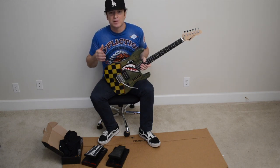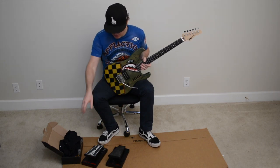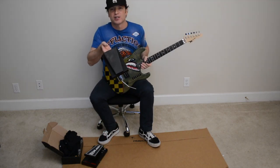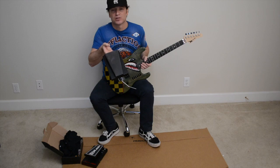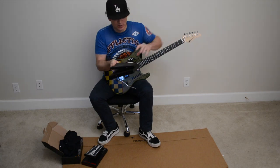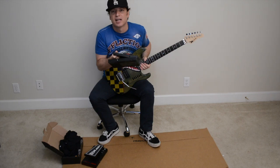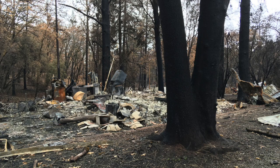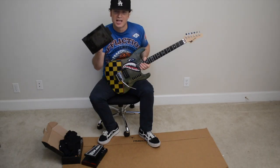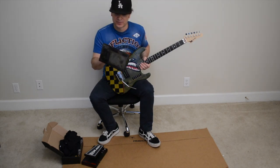After the fire I went back to where my house used to be and was rummaging through the debris. Lo and behold, I ran across my Morley Steve Vai Bad Horsey. Now keep in mind it didn't look this clean — it had literally plastic and wood, it looked like it was welded to the pedal. When I went to my lot it looked like an atomic bomb hit it. There was nothing that survived — this is the only thing, and I have no idea why.